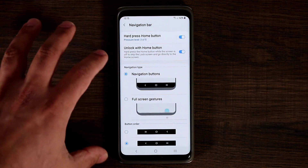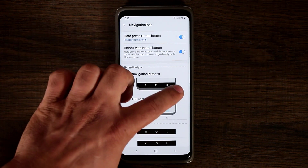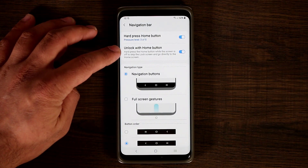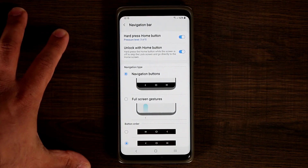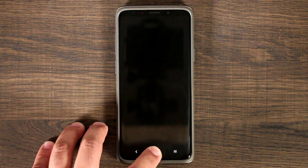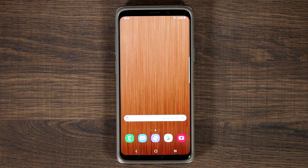Everything here is pretty much the same. Some things that are missing are the ability to customize the color of the actual navigation bar at the bottom, but I'm sure that's going to find its way back once the beta has been tested and we get a full release. You also have the option to unlock with the home button — same as the current S9 Plus — where pressing the button hard takes you straight to the home screen.